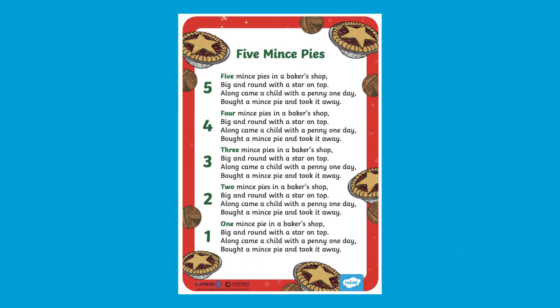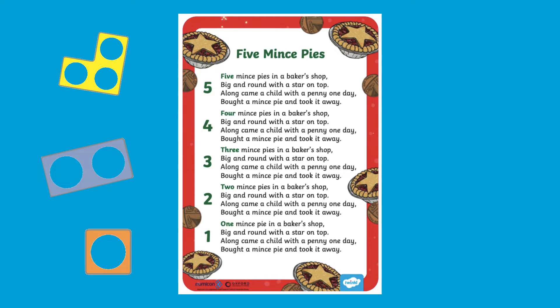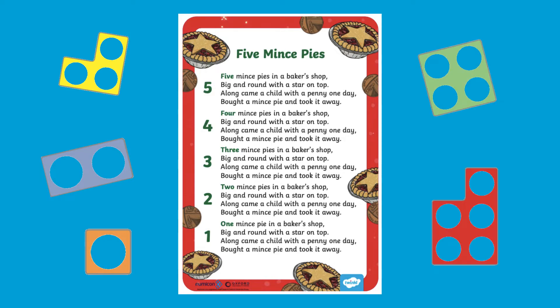This song is based on a popular rhyme, 'Five Currant Buns in a Baker's Shop.' Children can use the poster to help them practice singing the song and relate numbers to the Numicon shapes by holding them up when each number is mentioned in the rhyme.